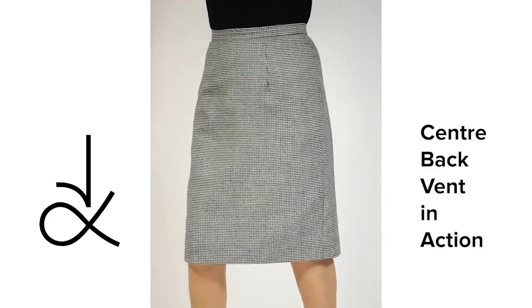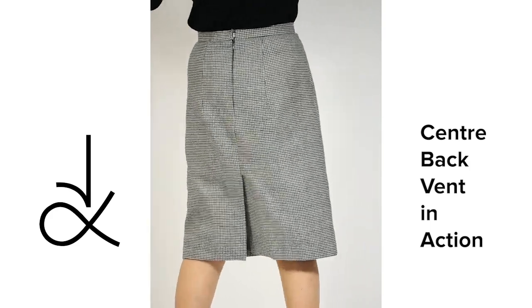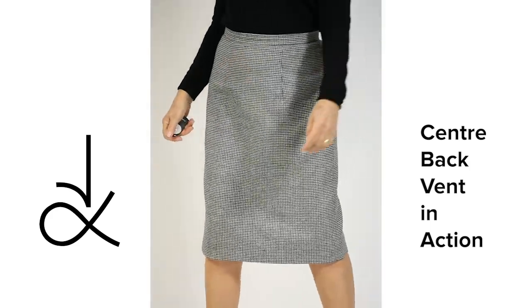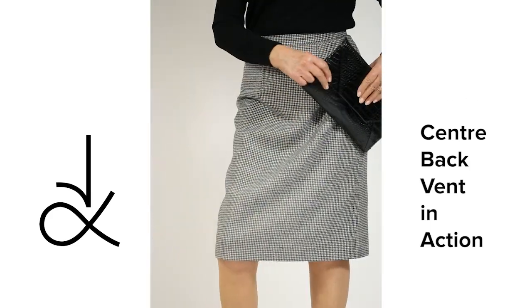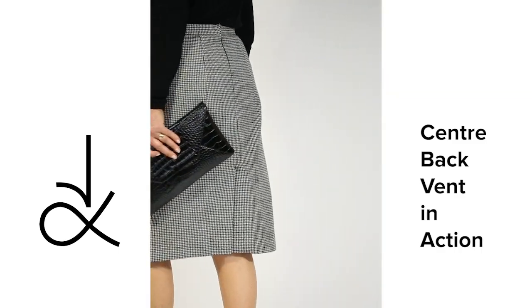The skirt is fully lined and features the best method for sewing a vent in a lined garment, inserting a concealed zip, sewing the perfect waistband, sewing the hem, incorporating the vent, and much more.